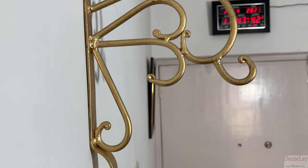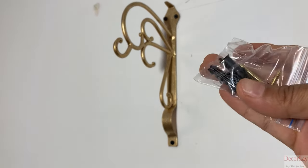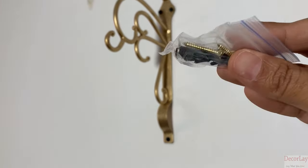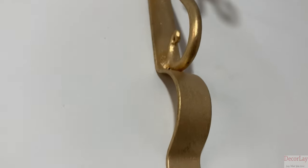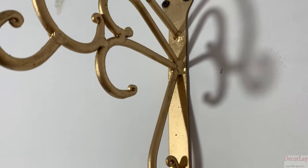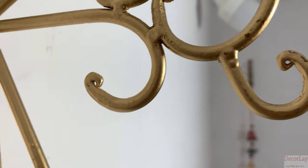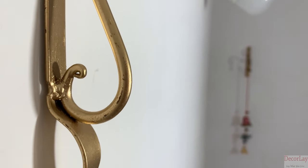This piece of wall lantern dia hanger comes along with wall plugs and screws. The hanger can be installed with the help of screws vertically on a wall. You can take this as a decoration piece for your home, garden and interior, or as a gift for loved ones.